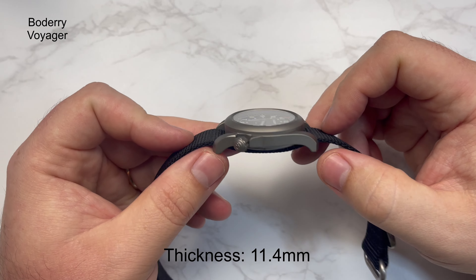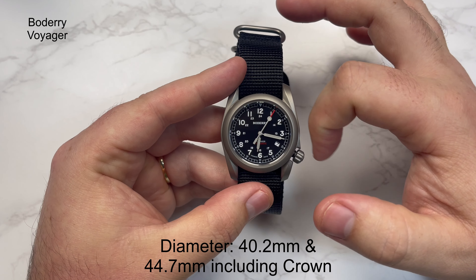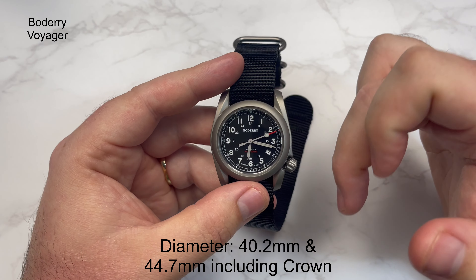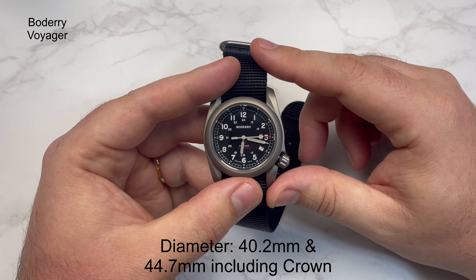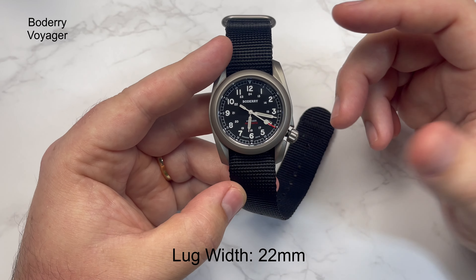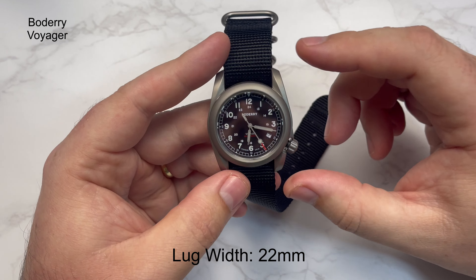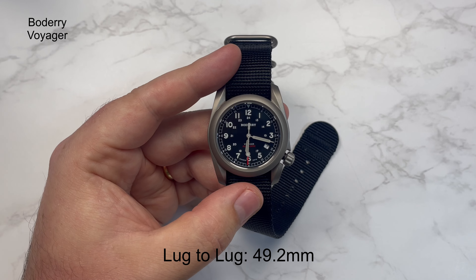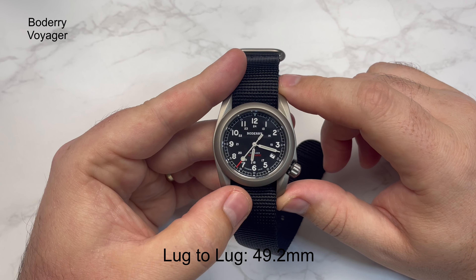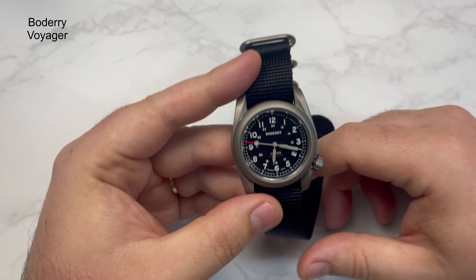The lug-to-lug tip-to-tip is 49.2 millimeters — good proportions, definitely a good-sized watch. It does seem to be a little bit of a fingerprint magnet. The case back has what looks like a ship's steering wheel engraved on it — not sure what that's got to do with a field watch, but it's there along with other watch information. The bezel is a fixed titanium bezel. The crown is at the four o'clock position, it's a screw-down crown and also titanium — really easy to engage, smooth and good sized, with integrated crown guards.